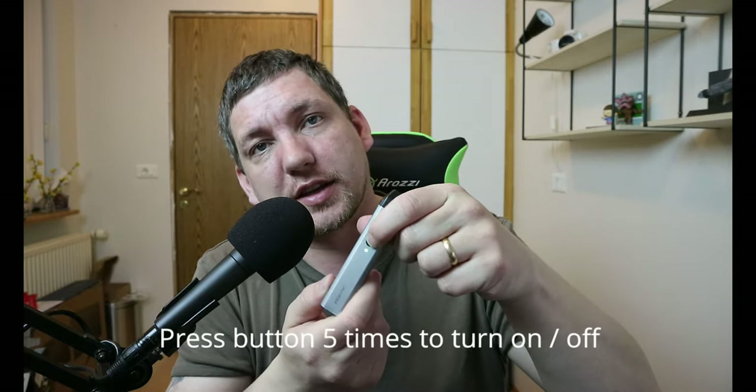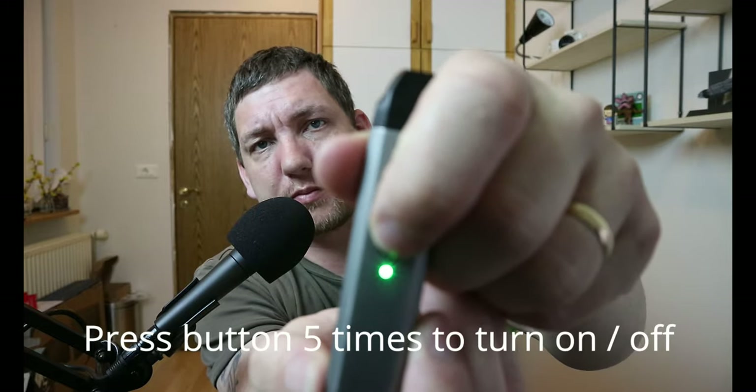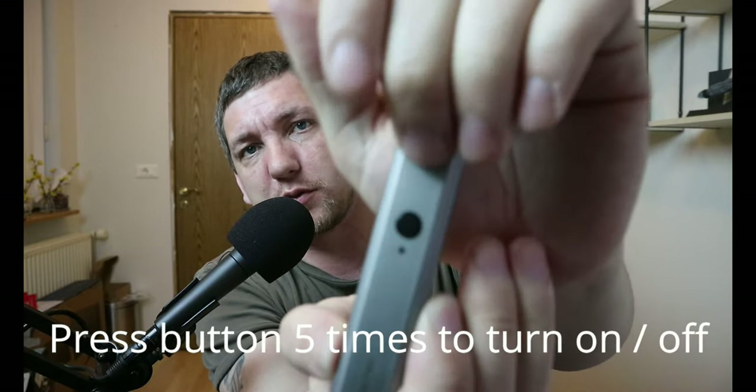All you need to do is make sure it's turned on. As you can see, the light is coming on over here. Green light means the battery is fine; blue light means it's about to run out; and the red light means it's completely empty, so you need to charge it right away if you want to use it. You can either press the button to vape, or you can just simply not press the button and draw directly.